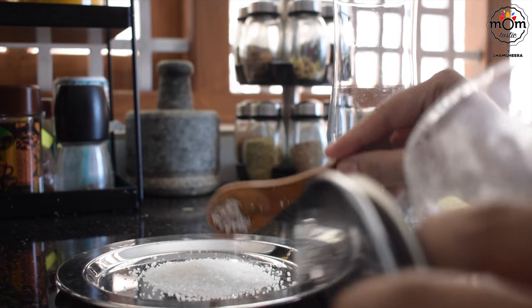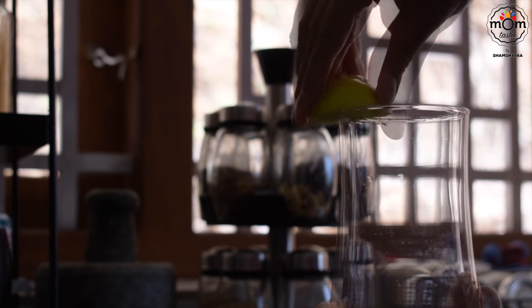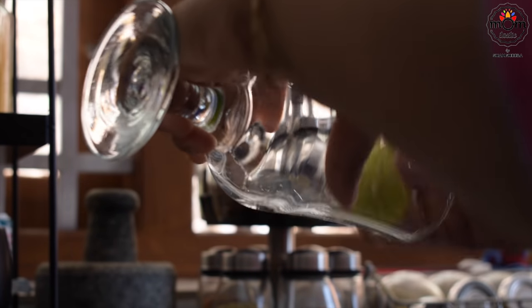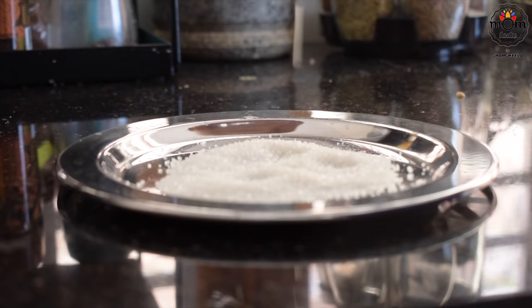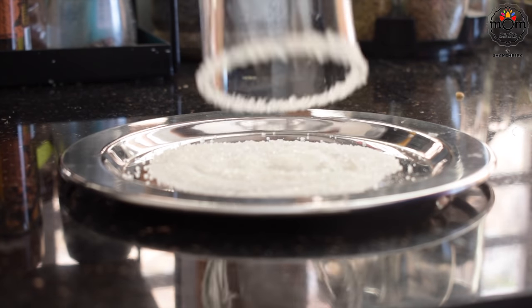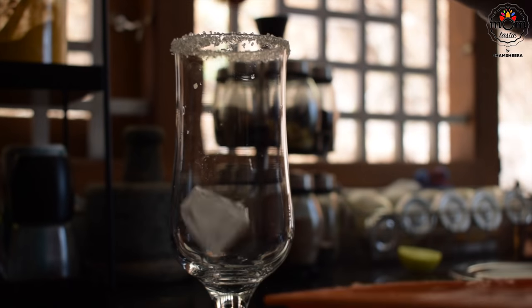Now, some of you had asked how to get that crystal rim on the glass. All you need to do is rub lemon or lime on the rim of the glass, then place it on sugar crystals. Then add ice cubes.